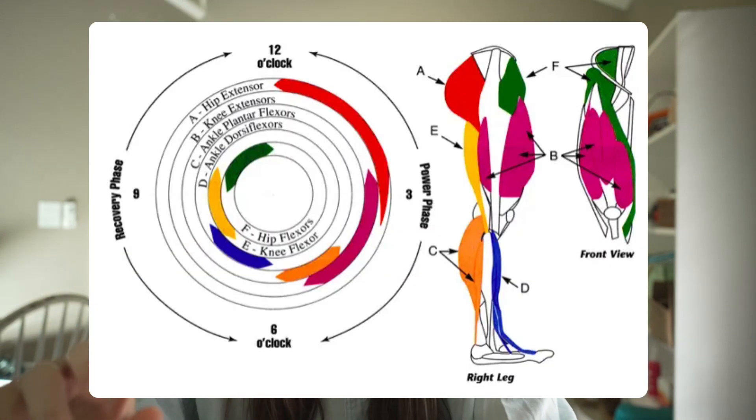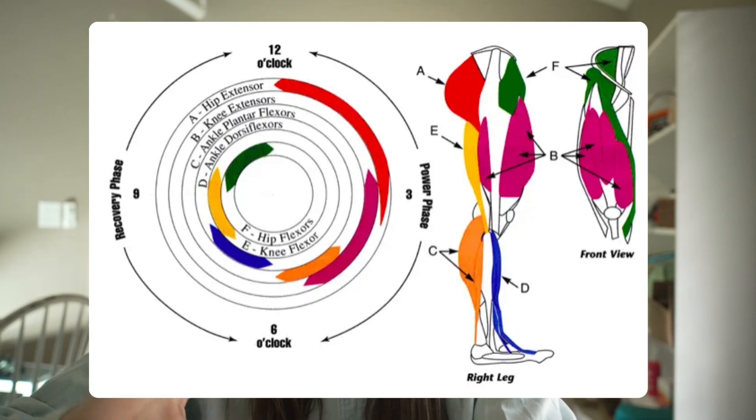We need that low cadence to be between 40 and 60 RPM. Try to find a number in between that is most comfortable for you and one that allows you to effectively utilize your entire leg muscle — the hamstrings, the glutes, the quads — all working in unison during these intervals. When they're all working in unison, it feels more like a controlled effort rather than just smashing the pedals.